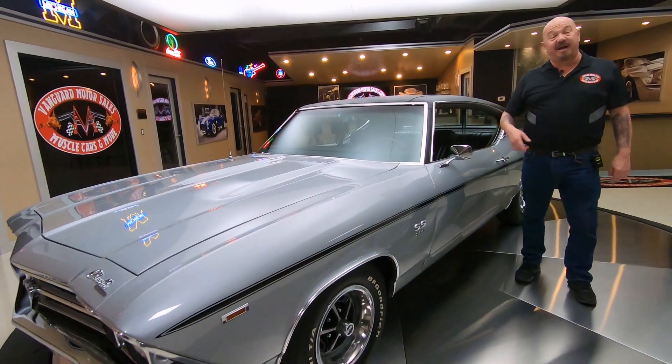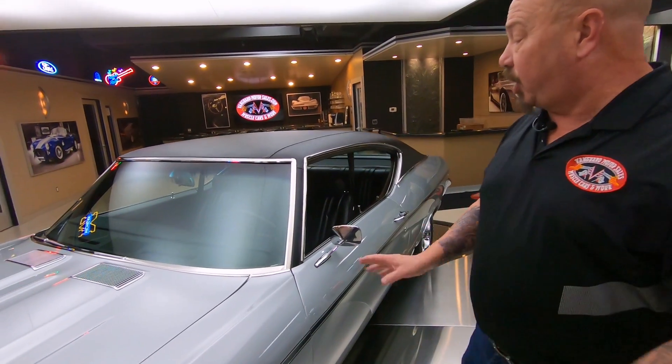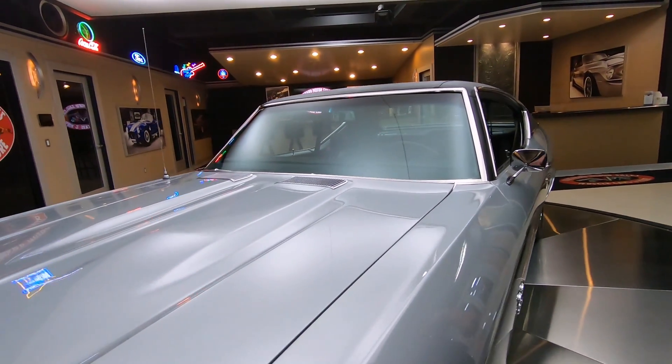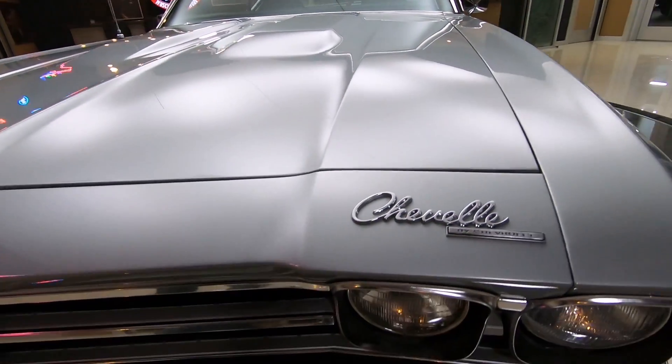Welcome back to Vanguard Motor Sales. I'm Greg, and this is a 69 Chevelle. There's a brand new GM Performance Crate Motor under the hood. The car is immaculate. She is silver on the bottom, so it has been on the rotisserie.